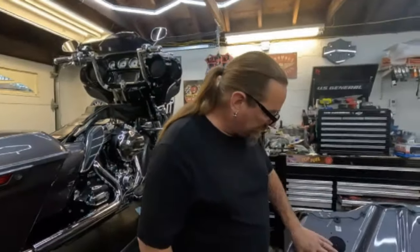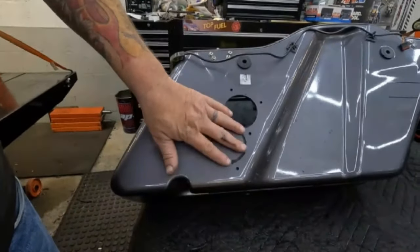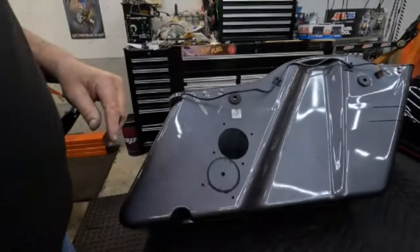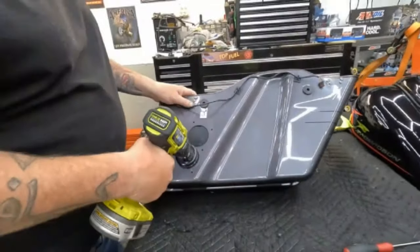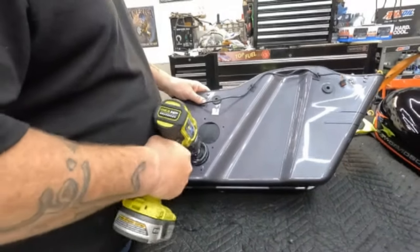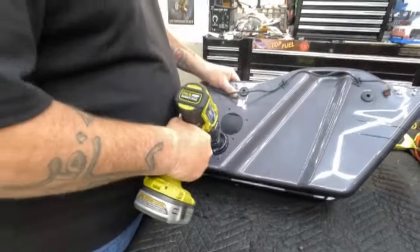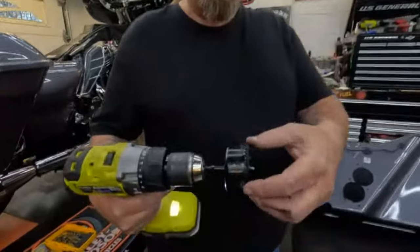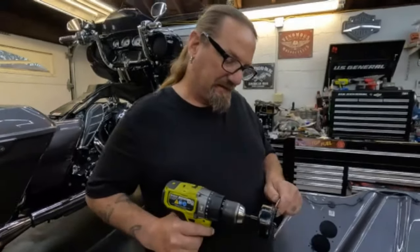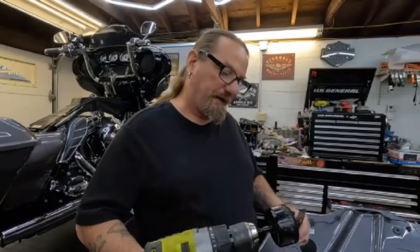I've got the six mounting screws done and the one top hole — two and a half inches — cut. Now I'm working on the bottom one. I started this one before the top so I have a starting point, because the material gets real weak. Without further ado, you've got to love the smell of burning ABS plastic. You can taste it. There's the hole — and we got the little biscuit out. It's piping hot and it really stinks.